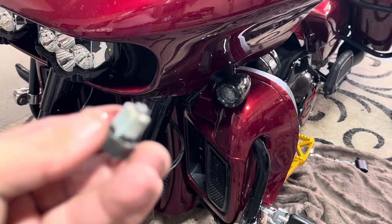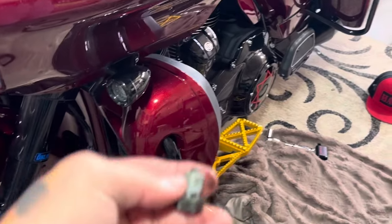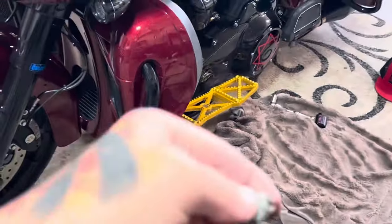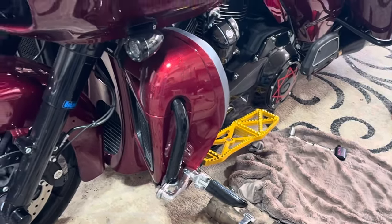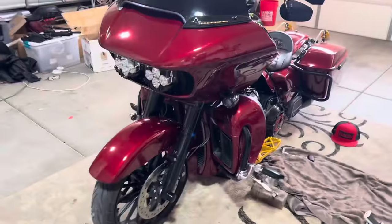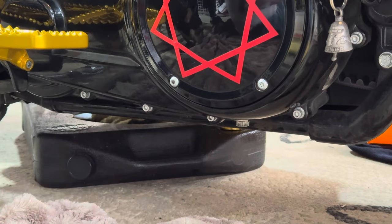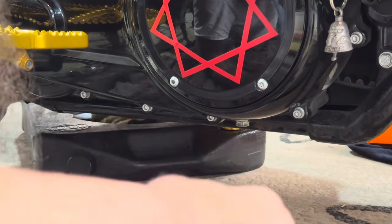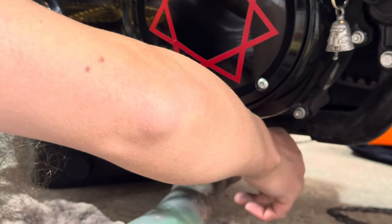Once it's done draining, we're going to take our trusty brick off so it's sitting directly on the jiffy stand, because we need to check the fluids on the jiffy stand and not straight up and down like it is now. The torque is 14 to 21 foot-pounds — it's not a lot of torque. We got everything drained, so let's just get this bolt tightened back up.